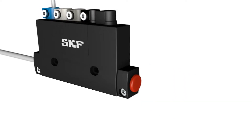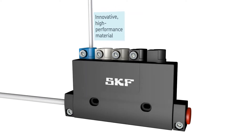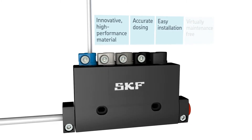SKF Series 310 features innovative and high performance material. It meters lubricant with great accuracy. The device is easy to install and virtually maintenance free.